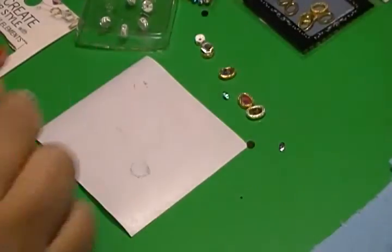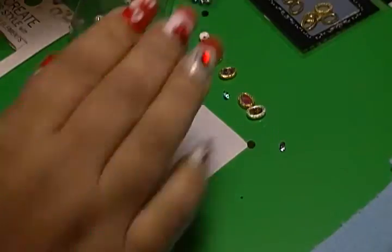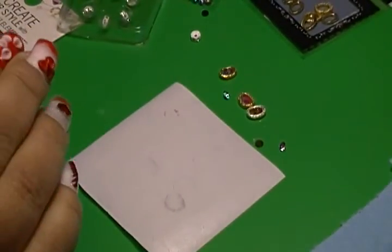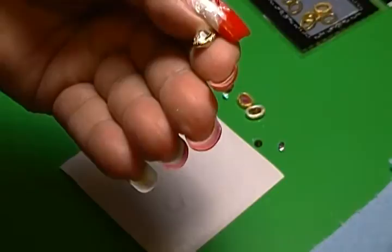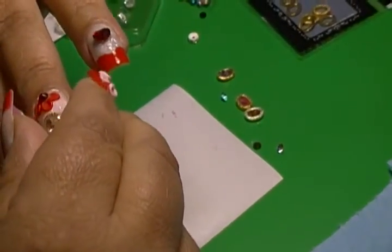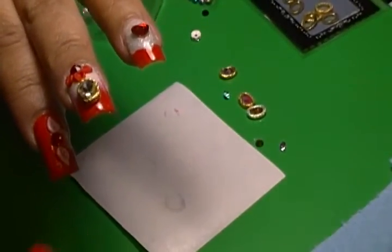Hi my lovely ladies, I'm coming to show you I'm still playing around with the holo alloys. I also came up with this one — putting a diamond in the middle. It came off really pretty, very nice.